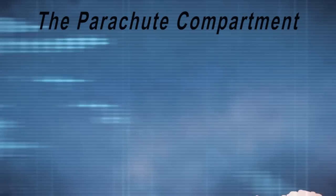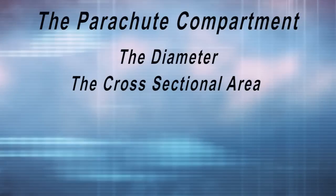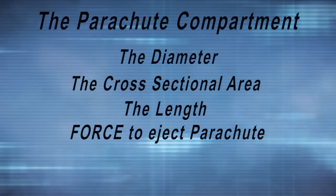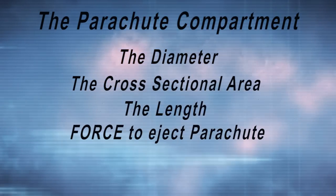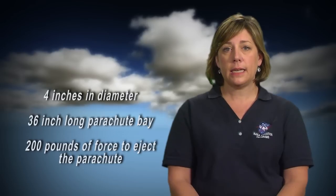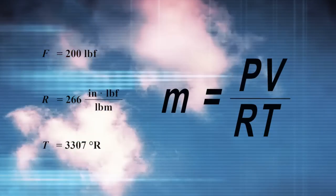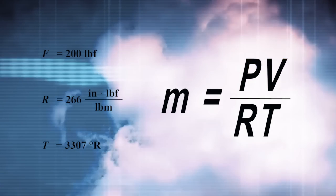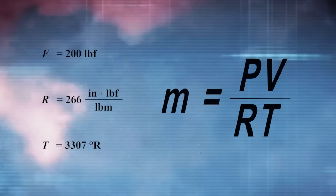In addition to the ideal gas law equation, we need a few parameters from our rocket: the diameter of the parachute compartment, the cross-sectional area of the parachute compartment, the length of the parachute compartment, and the force needed to eject the parachute. The amount of force necessary to deploy the parachute is dependent on the design of the rocket, the size of the parachute, how it's packed, and how the airframe is held together. The necessary ejection force will need to be determined with the help of your mentor. As an example, we have a rocket that is 4 inches in diameter with a 36-inch long parachute bay. We've assumed that we need 200 pounds of force to eject the parachutes. We solve for the mass of black powder by rearranging the ideal gas law: M equals pressure multiplied by volume divided by the gas constant multiplied by the temperature.